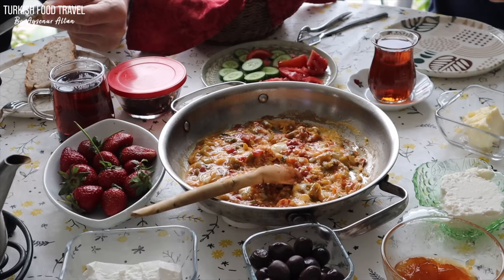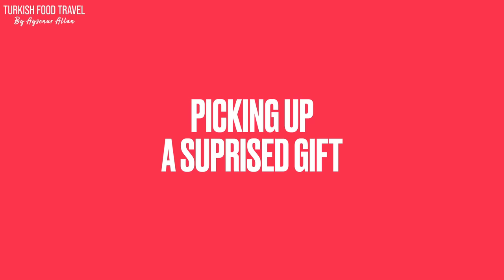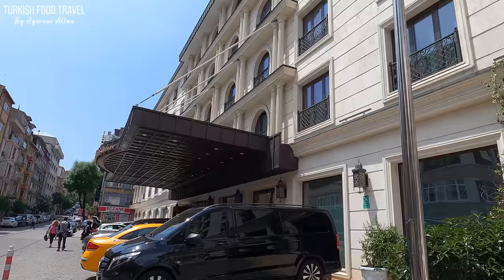After a nice hearty breakfast we headed to Fatih to visit my mother-in-law and do some shopping. I had a message from a follower — she wanted to meet with me but I couldn't come. She left a gift, so right now I'm going to pick it up and see what it is.